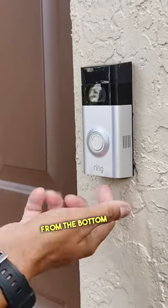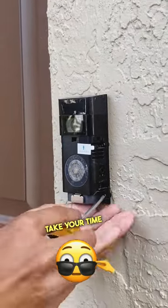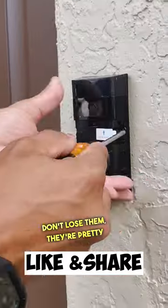First, remove the safety screw from the bottom of your Ring doorbell, then remove the cover plate. There are four screws that are holding it to the wall. Take your time and remove these screws — don't lose them, they're pretty small.